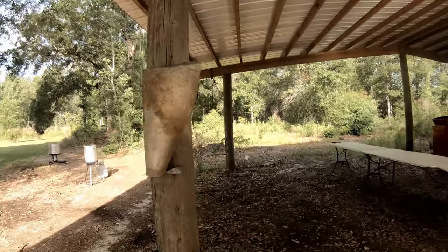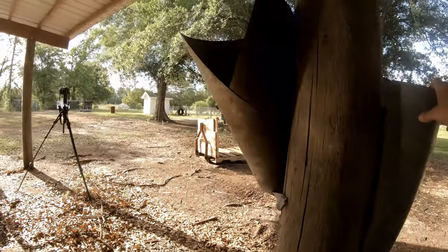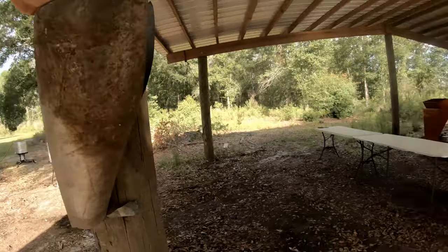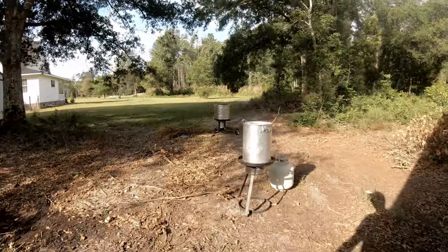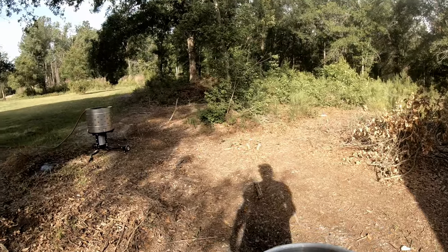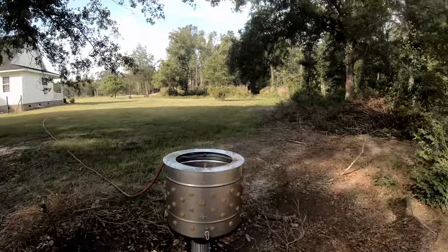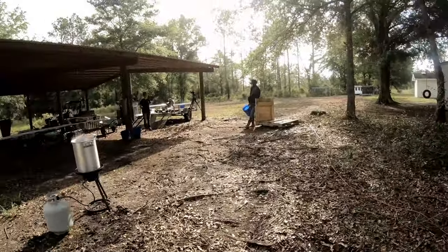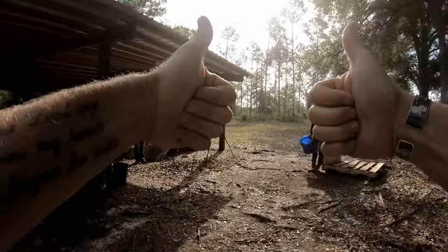Okay, so here's our homemade kill cones. Had some wire laying around, just reusing stuff. We got two cones set up now — we'll see if that's enough, if not we'll make more. The process is: chicken goes in the kill cone, off with the head, let it drain out to the water. Our water is set up at — right now it's at 150 degrees, so it's gotta come down just a little bit. We turn the heat down and then leave them in there for about 30 seconds, and then over to the Yard Bird chicken plucker — it spins them off. It's gonna be exciting, it's gonna be fun. So stick around, check it out.